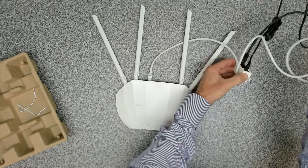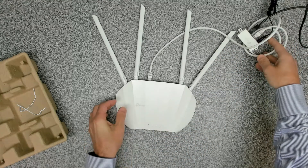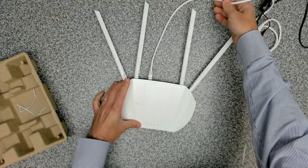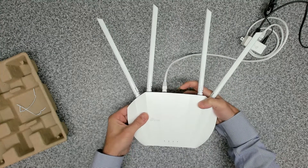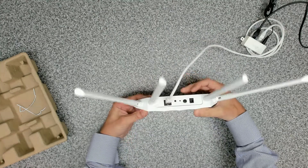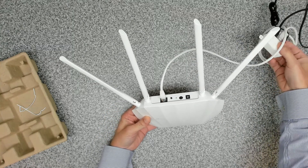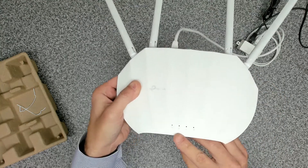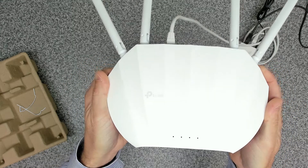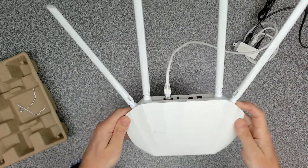We're going to take the other end and plug it into the PoE port, and hopefully we should see some lights come on — which we do. You've got to turn the unit on, but we're now taking power from the power injector into the device itself. The lights are starting up, there's a flashing green power light, and it's now booting up.